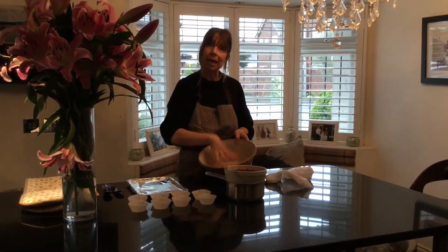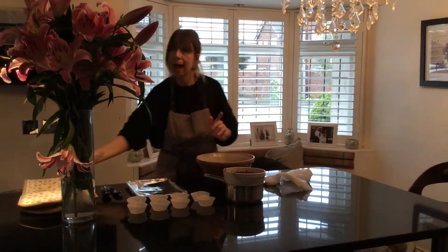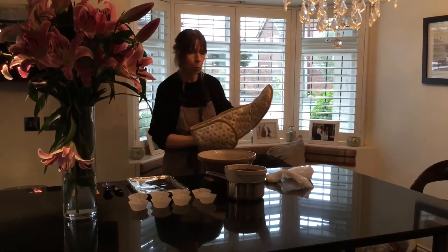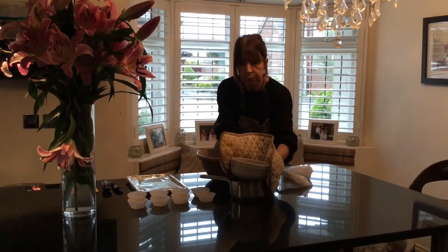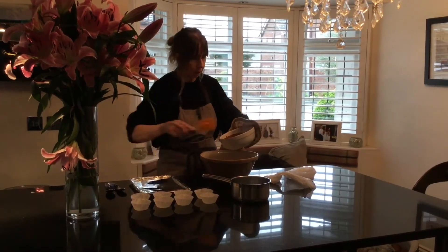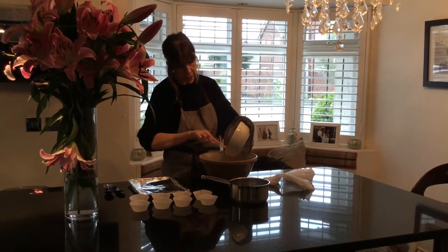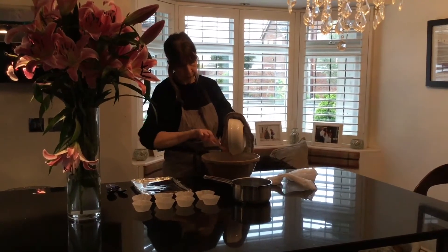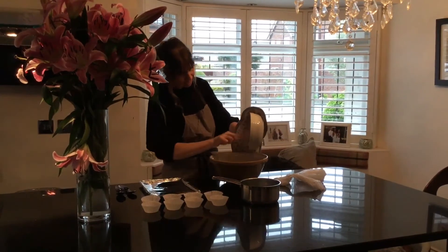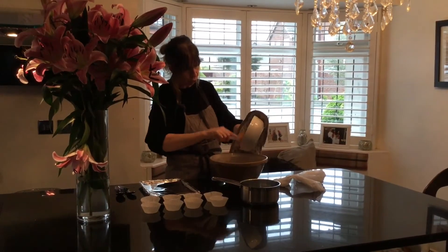We're going to put our rice crispies into our bowl and then we are going to put our chocolate on top. Now because we have melted our chocolate, our bowl is going to be very warm, so we are going to be very careful and make sure our hands are protected. Then we're going to pour our chocolate into the rice crispies, making sure you get every last gorgeous drop of chocolate.